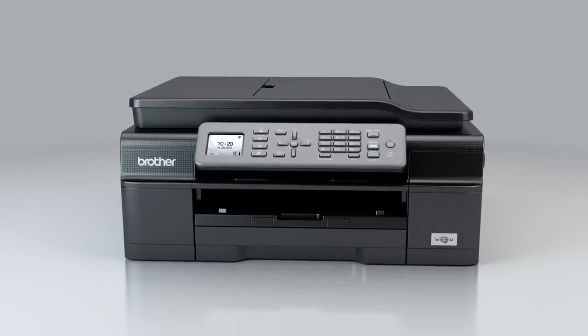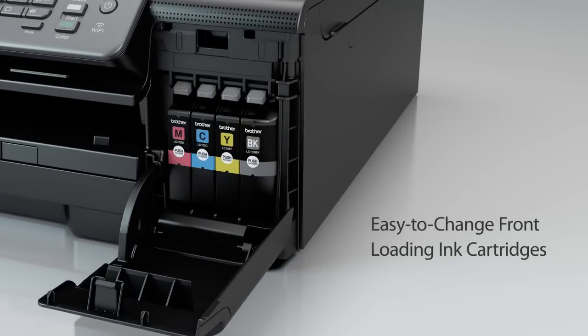Changing the ink couldn't be simpler thanks to the front-loading ink cartridges. Plus, you can change only the cartridge that needs to be replaced.